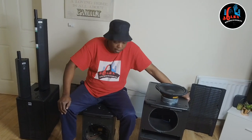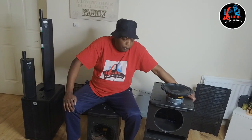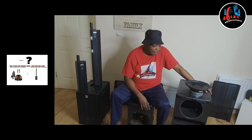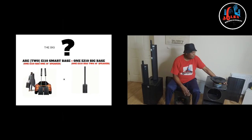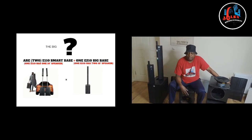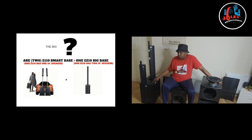So that's my answer for the person who asked whether to upgrade. If you have the money, go for it. The big bass — the 210 — gives you a very deep bass. Sadly I'm in the house so I can't demonstrate it, but the bass is deeper than having two of the 110s.